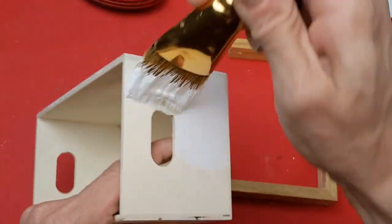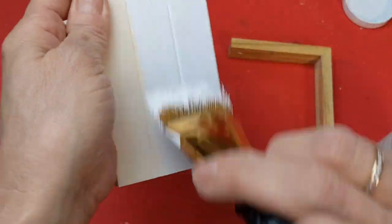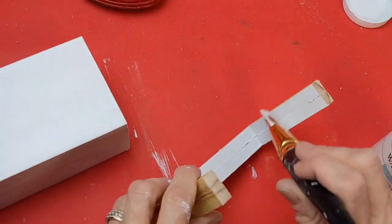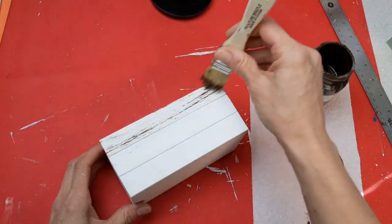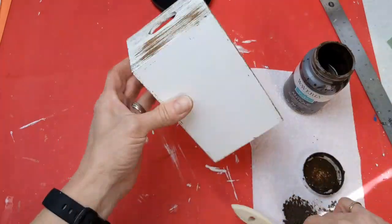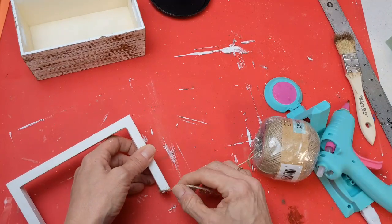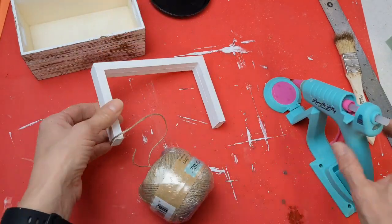I gave the outside of my crate a coat of Waverly White Chalk Paint, leaving the inside natural since it will be covered anyway. Also give your handle a coat of white chalk paint. I then dry-brushed some antique wax or brown paint on the crate to give it a worn and rustic look. I decided the handle had very straight edges and I wanted to add some texture, so I'm taking jute twine and hot gluing it at the base, then wrapping the entire handle with jute twine from Crafter's Square.